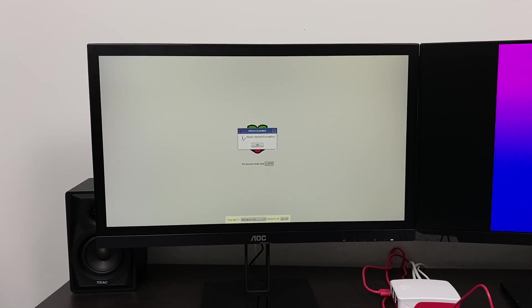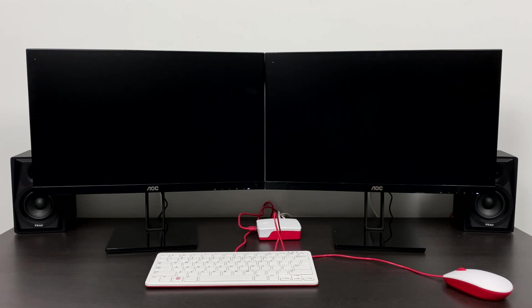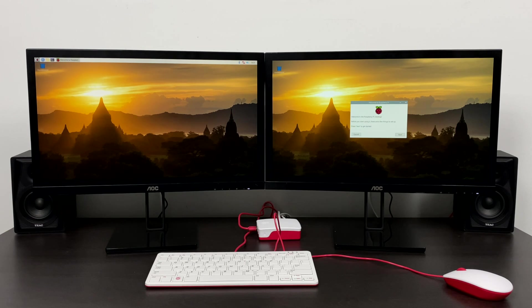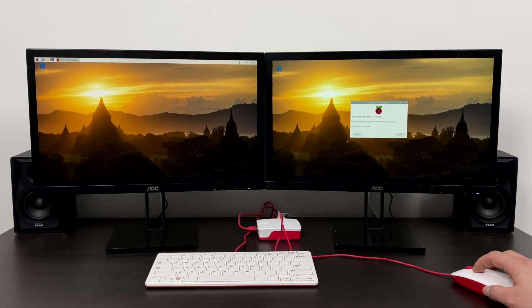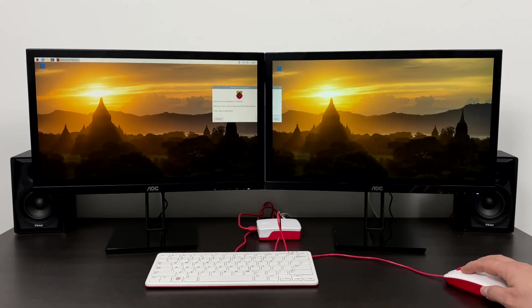Once it's finished it'll prompt us to click OK — you can press Enter on the keyboard. Once we do that it's going to automatically boot into the desktop operating system we just installed, which is Raspbian. And here it is — both monitors should populate with desktop screens. Everything's looking pretty good so far, but there are a few more steps we need to do. We still need to enable overscan because we're not using the full screen — we have a black bar around both of the screens — but everything is functional right now.